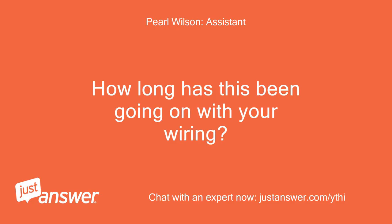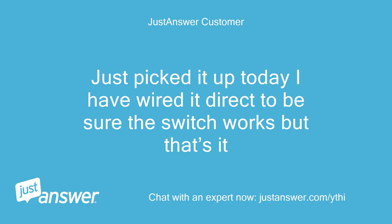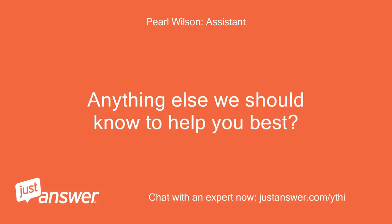I just picked it up today. I have wired it direct to be sure the switch works, but that's it.